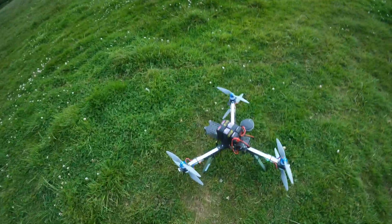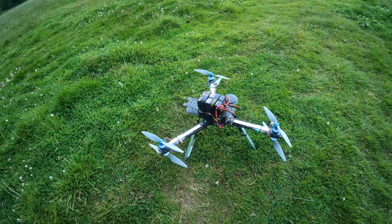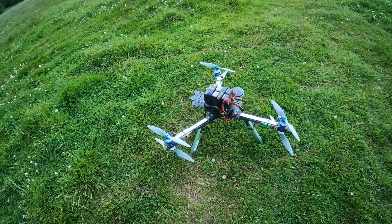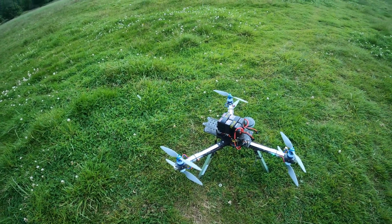This is my new Y6 build. It's the exact same components, electronics, and powertrain as the previous one, but this time it's built onto a development of my macro quad frame that I designed earlier this year.